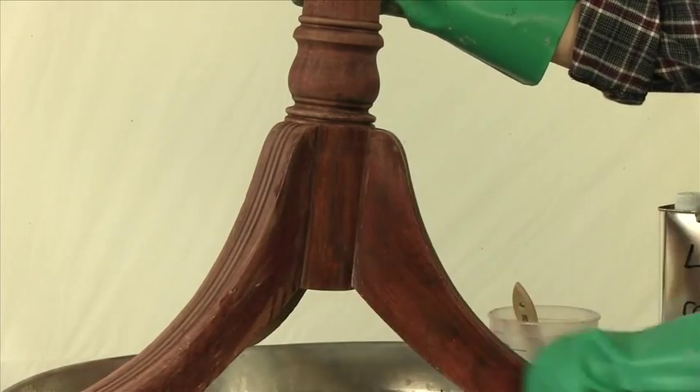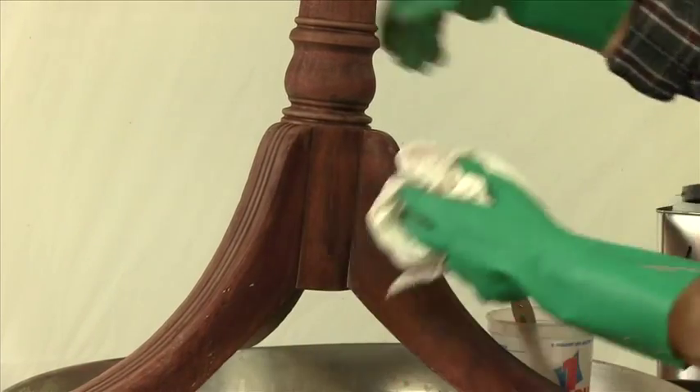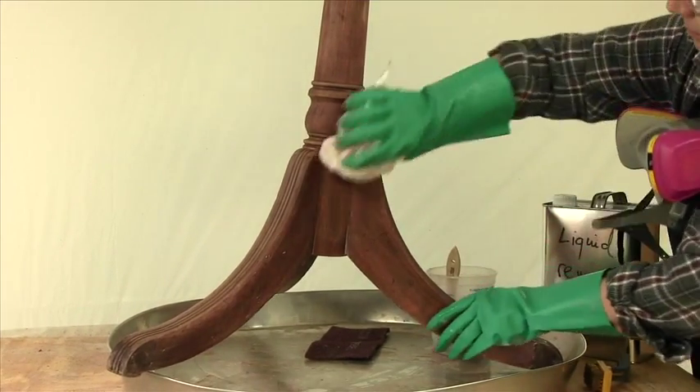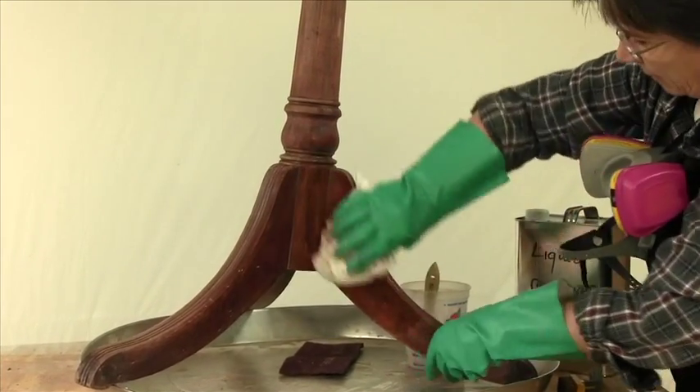You can also use lacquer thinner, but this remover will do a very fast job. You can even swab it. And that brings the wood up nice and clean and gets it ready for sanding.